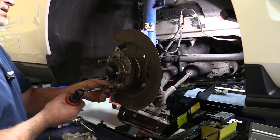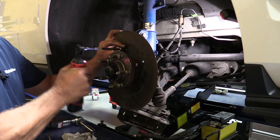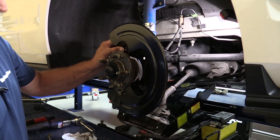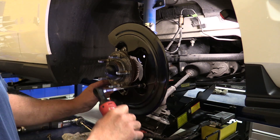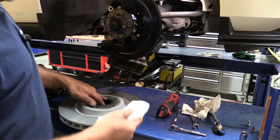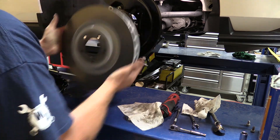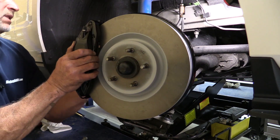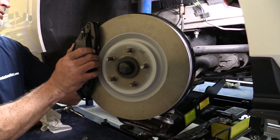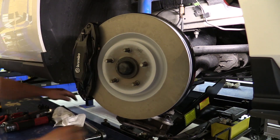Next step is to remove the factory dust cover with three 10 millimeter bolts, and reinstall the replacement dust cover with the provided hardware. Before installing the new rotors, just take some mineral spirits or brake clean and clean your rotors off — make sure there isn't any oil or grease residue left on them. Take your new caliper, slide it into place, and attach it with the new bolts provided in the kit. They recommend tightening these to 85 foot-pounds, so we've got our torque wrench out. Caliper and rotor installed.